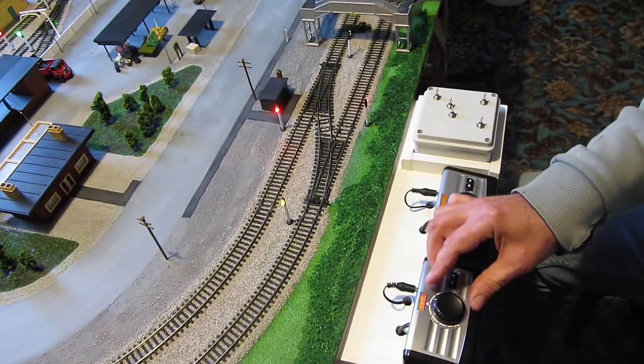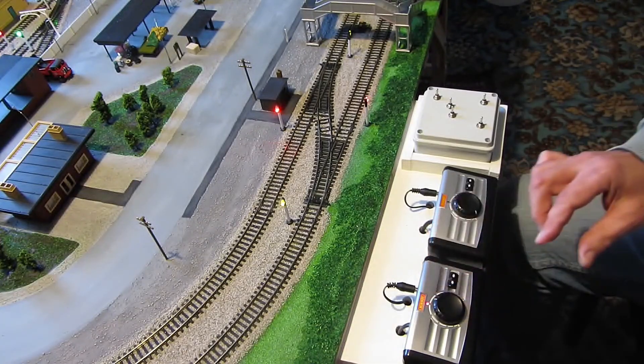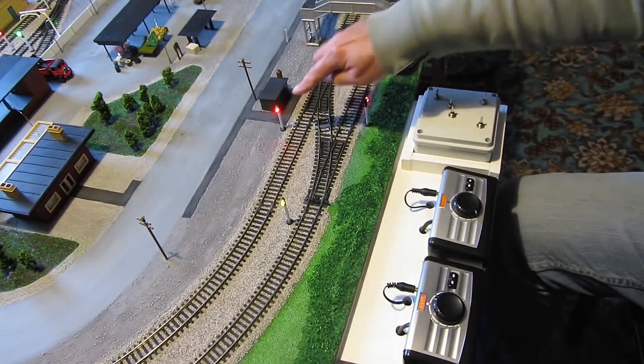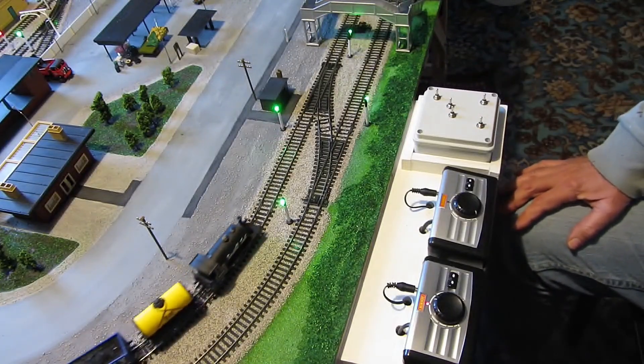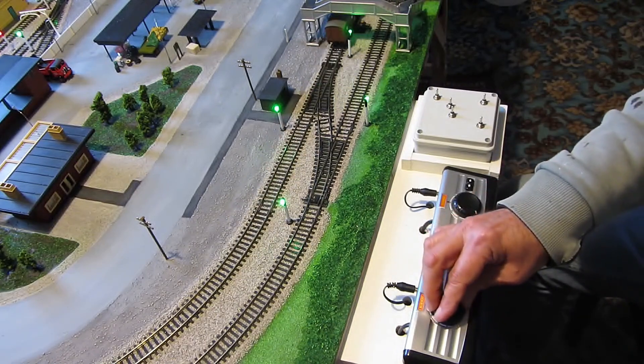I'll make him go round a couple of times. I need to change the points, otherwise he'll be derailed. There we go. I'll stop him there and bring him back.